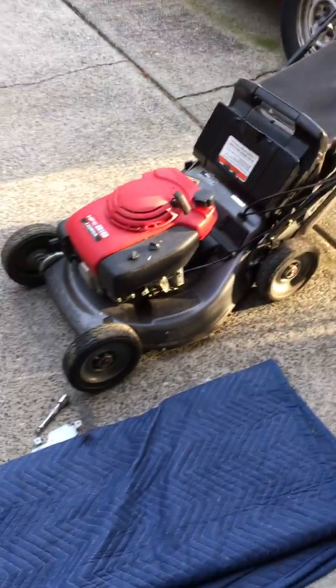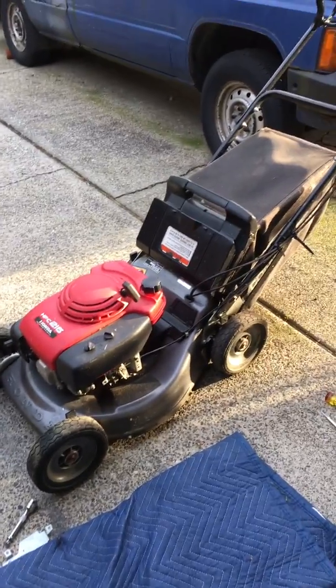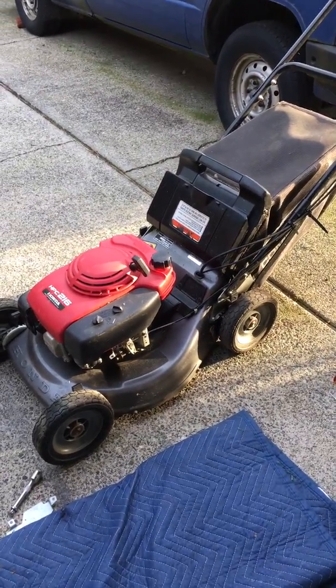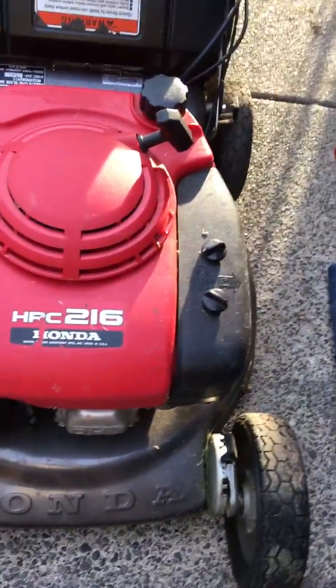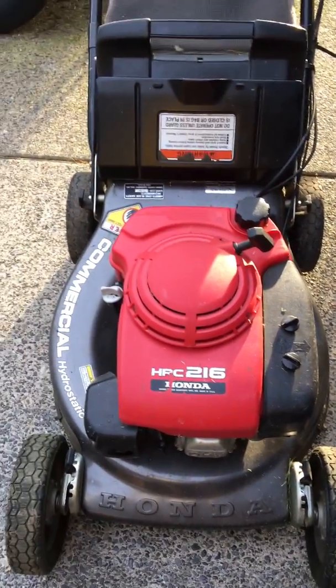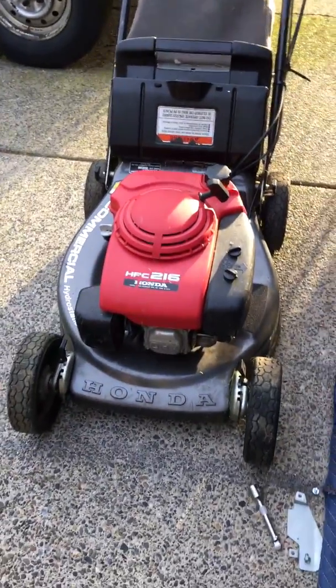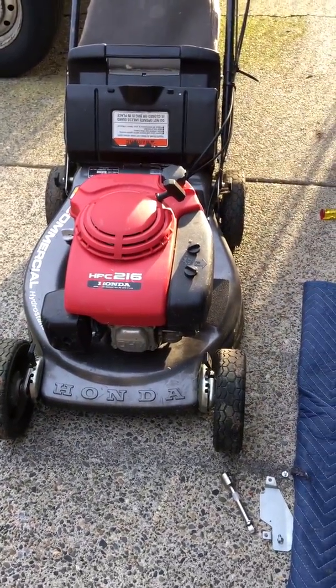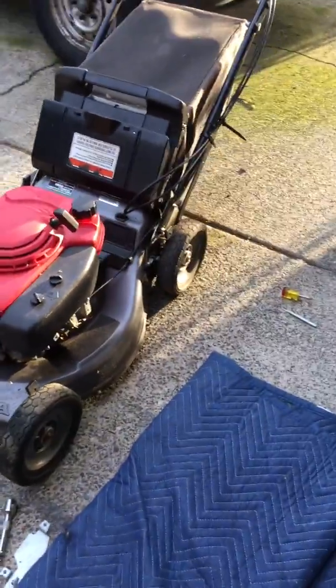This is a 17-year-old Honda commercial lawnmower — the HRC216. As you can see, I take care of my equipment. It might even be more than 17 years old, but the thing still pretty much looks and runs like new.